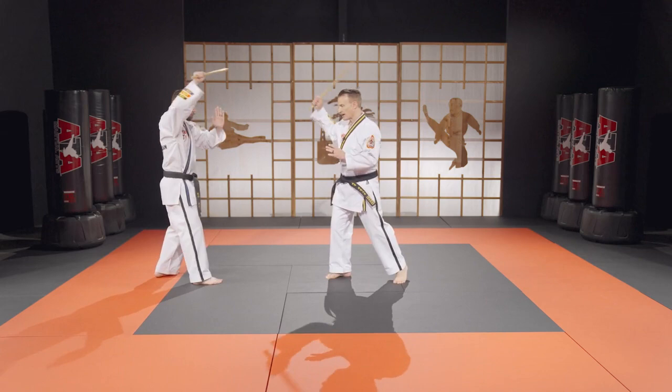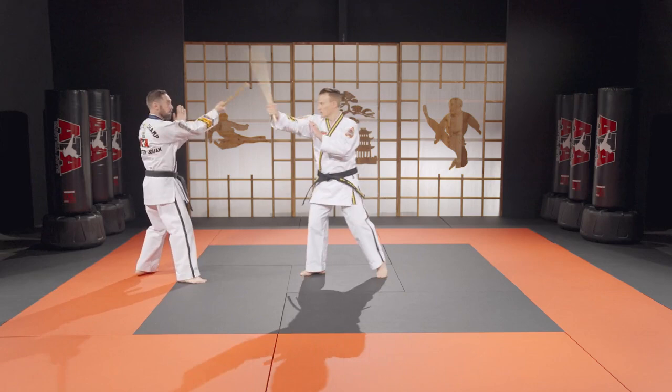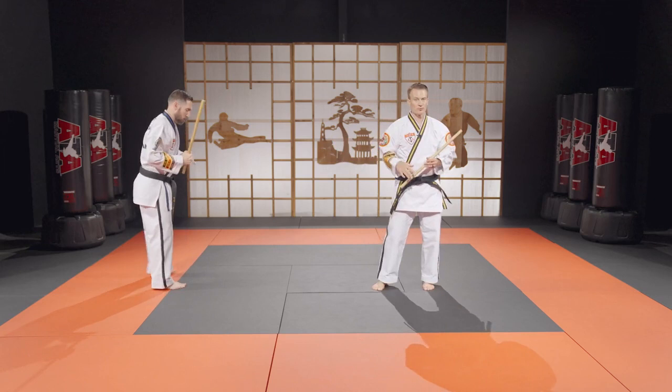Number four count — we would just add that fourth strike, so it would be just like number three and we would add one more five strike, then circle straight back. This would be our number four count.